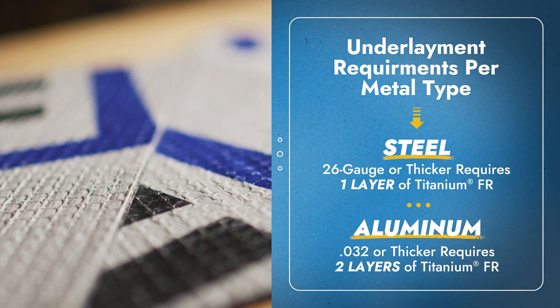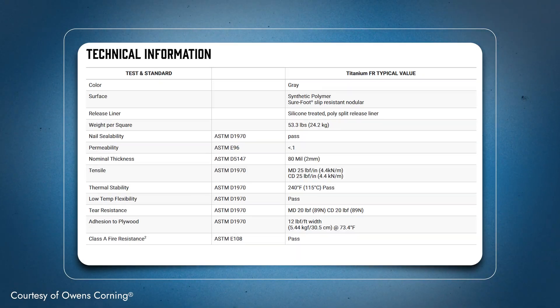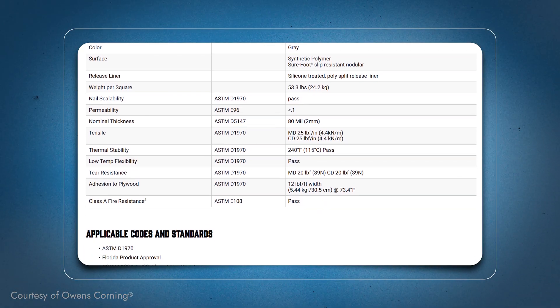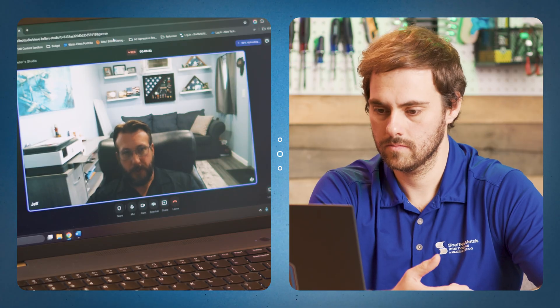If you're using an aluminum product — .032 or thicker — you have to use two layers of the product. That seems to be the trend across any equivalent fire-rated system, and it likely has to do with aluminum transferring more heat than steel. This is something to be aware of especially near the coastline where aluminum is commonly used, so you'll need to account for double the underlayment cost. A 2:12 pitch installation is going to be different from a 6:12, and a steel roof is going to be different from aluminum, so know the product you're working with.